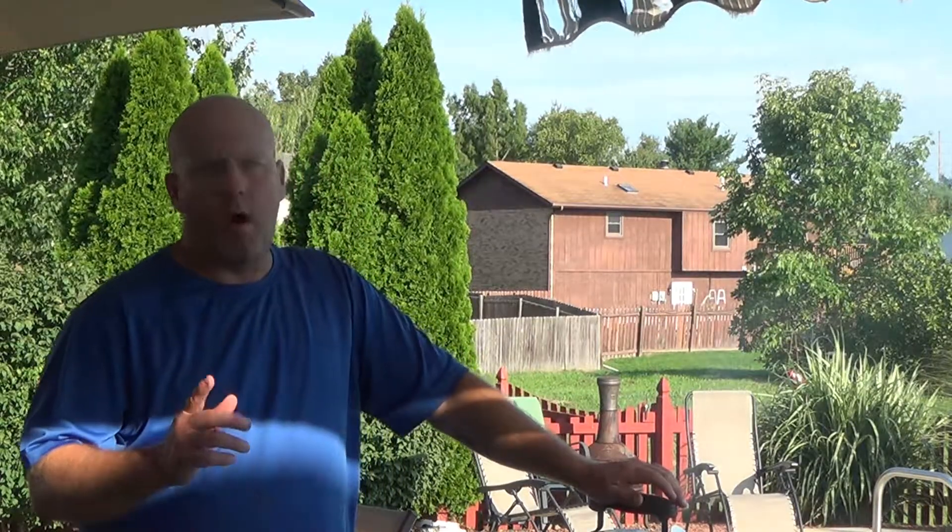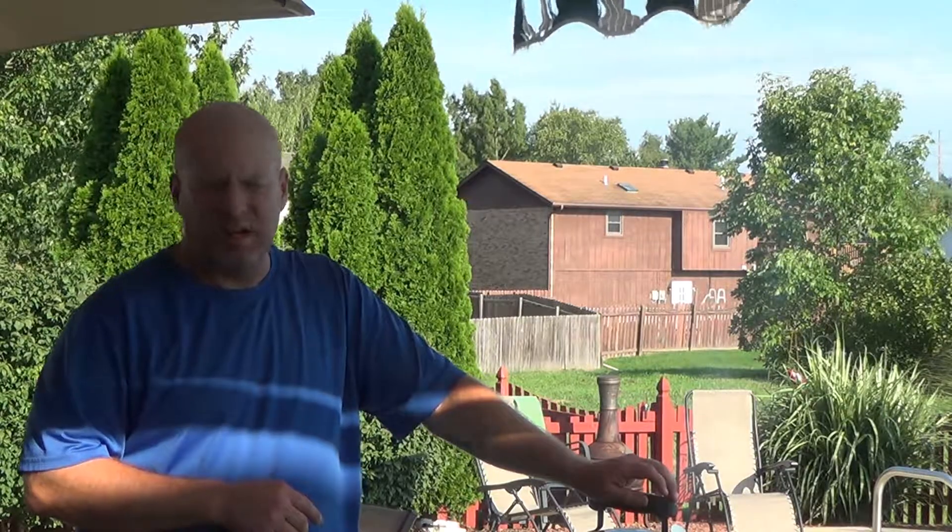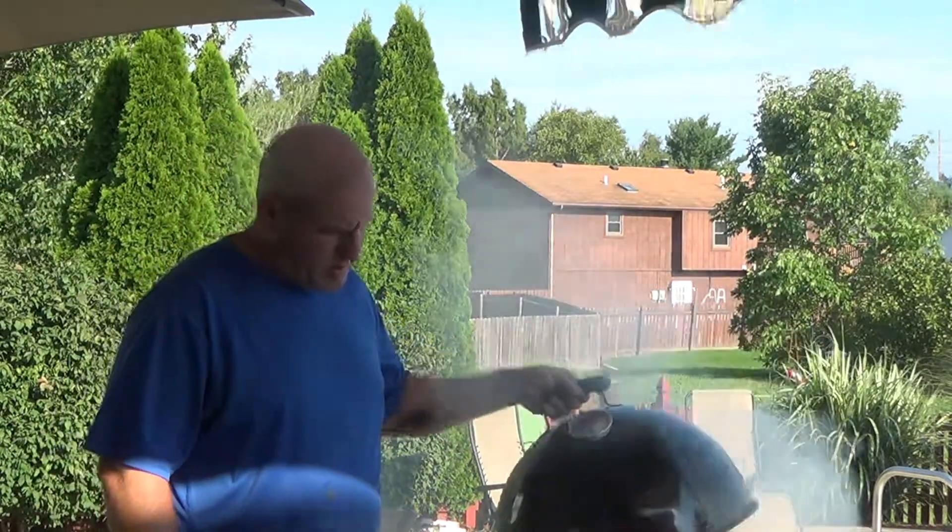All right here y'all, we are one and a half hours into this. Looks like it's going to take about two hours to get this cook done. I just probed it and we're at 145 — we've got about another 20 degrees to go before it's ready, but they are looking really good.